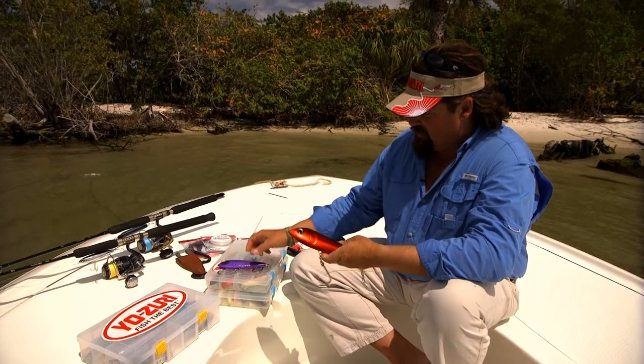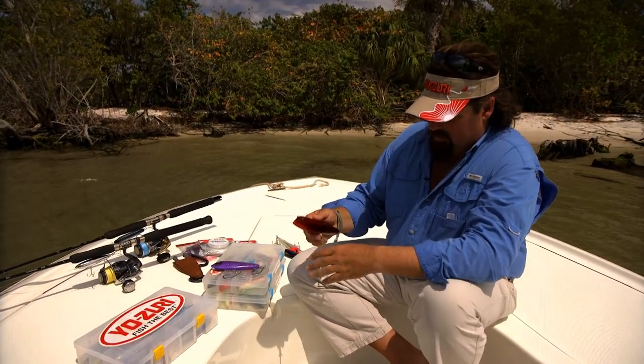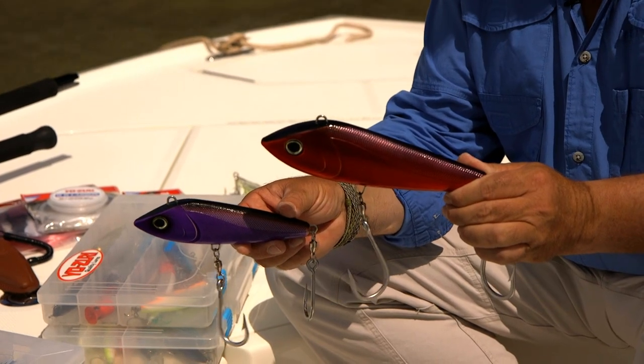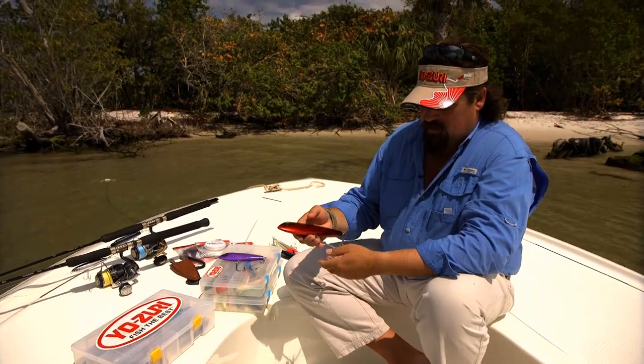These are two of my favorite colors — certainly the red and black and the black and purple here. Two different sizes, as you can see. I get a lot of yellowfin tuna eating both of these, but pretty much when I'm fishing Wahoo, I like to stick to the larger one.